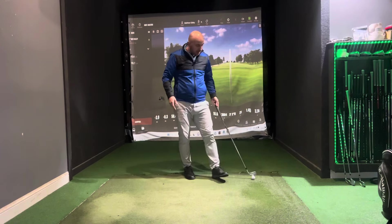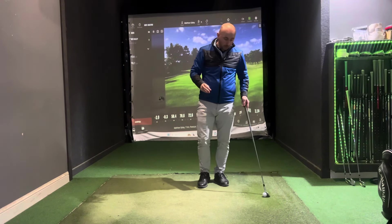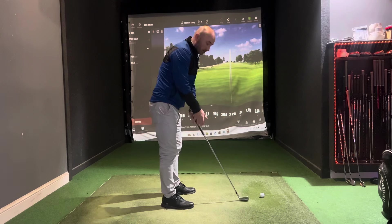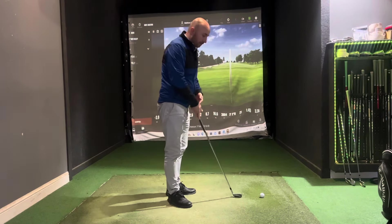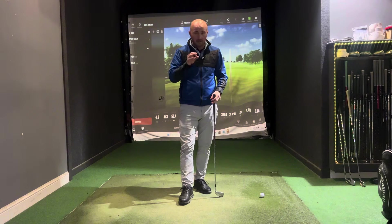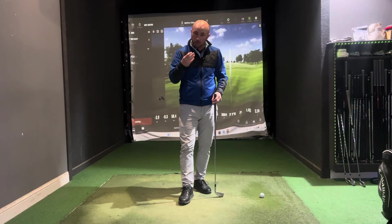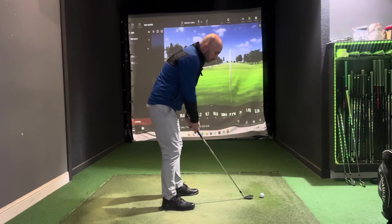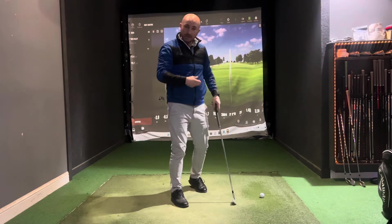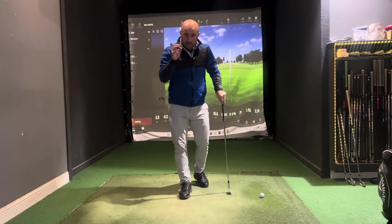One thing I see with all top players is a smooth takeaway. When you lose your timing, you tend to snatch the club away — that tense grip leads to snatching, making timing very difficult. The player that comes to mind is Colin Montgomerie — very slow, very smooth takeaway. In the modern era, someone like Collin Morikawa is very slow and deliberate. With a slow takeaway, you can smoothly get into your swing and get the timing right, rather than snatching back and losing your technique.